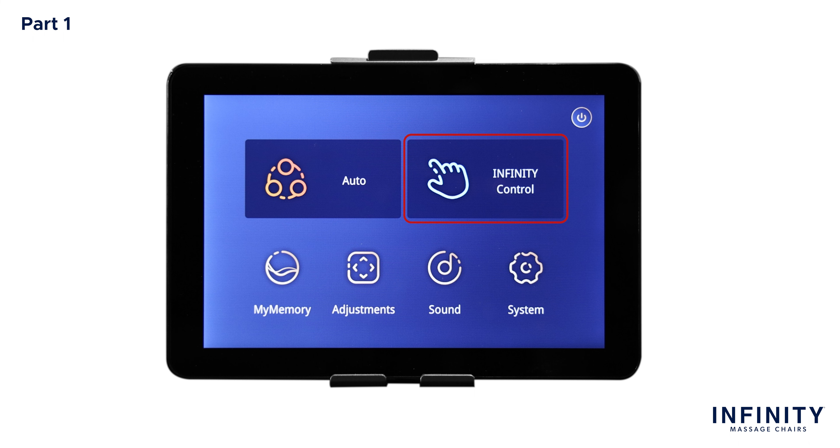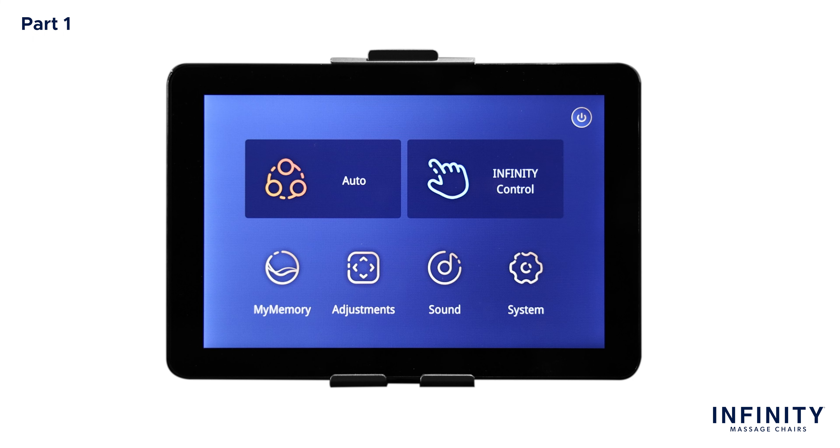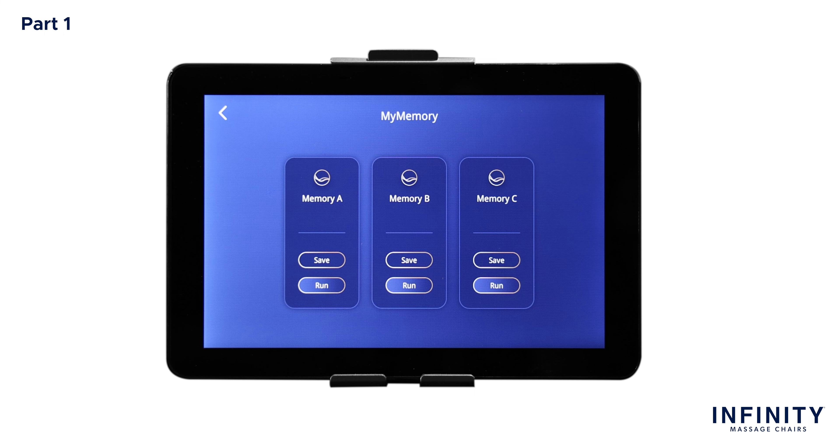To the right of Auto is Infinity Control. Once selected, this will bring you to another display where the full manual control settings are located. Each of these settings allows you to customize your massage to your liking. We'll return to this later in part 3 of this video. Returning to the home screen, let's tap My Memory. In My Memory, after creating your massage program using the manual controls in the Infinity Control display, you can save 3 different My Massage programs and then access them whenever you want. To save a program, simply tap Save, and to run a program, simply tap Run. Note: if you save a program over an existing program, the first program will be overwritten and erased.